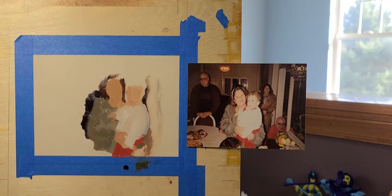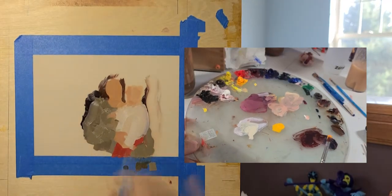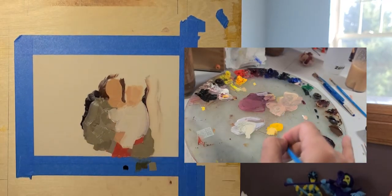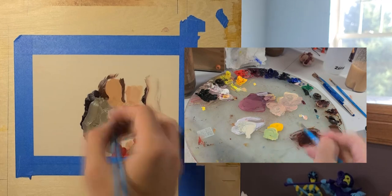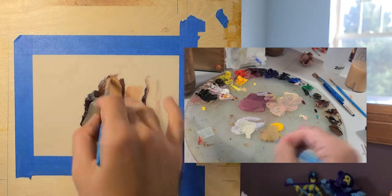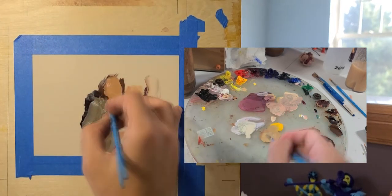For me, the best way to approach the bigger picture is to do a lot of small practice paintings. This is a quick painting that took me around an hour and a half to two hours. In the painting, you can see that I'm relying a lot on just focusing on shapes without any details — focus on shapes, colors, and values of course.